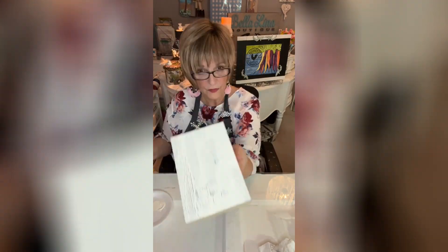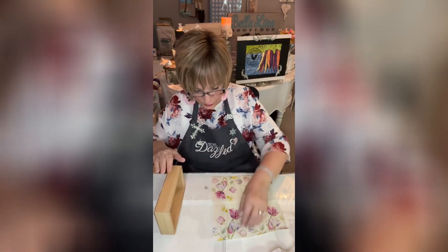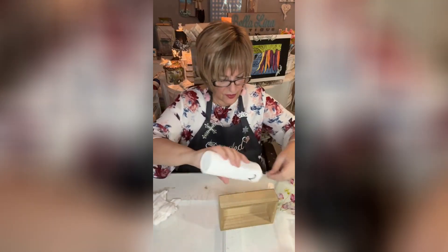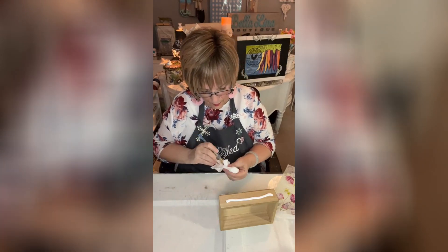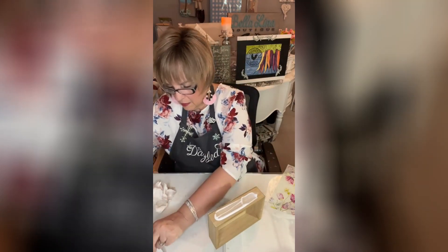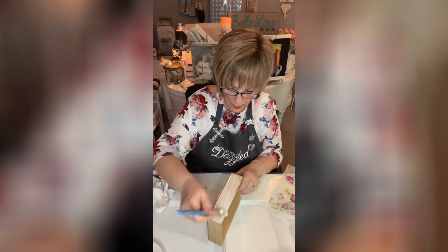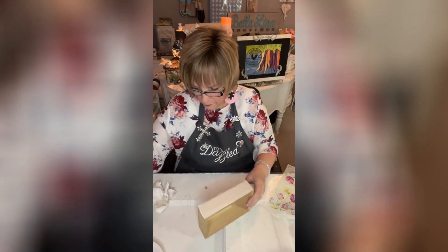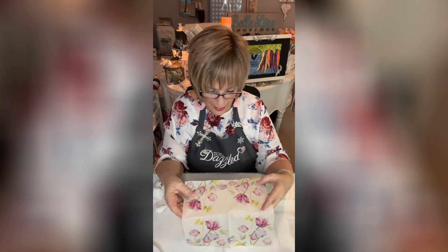What I'm going to do is Mod Podge the sides and the top, but you have to do it one at a time. I'm going to go ahead and Mod Podge the side. I probably put too much on — I'll just put it in this plate so I can use it for the other side when I get to that point. Just a little too much; I just want a nice thin even coat.